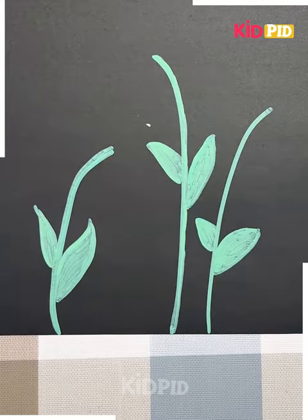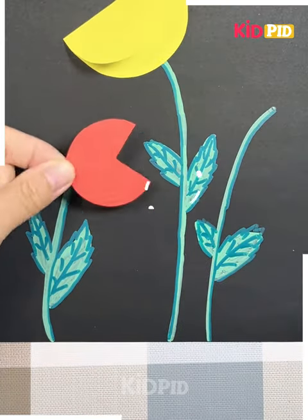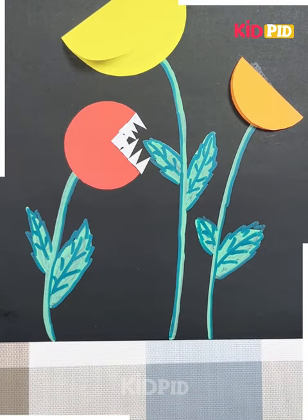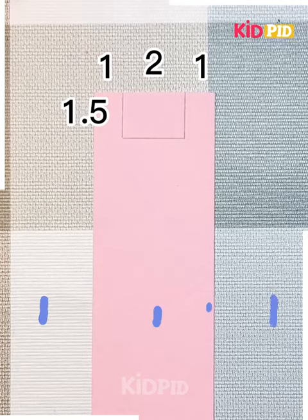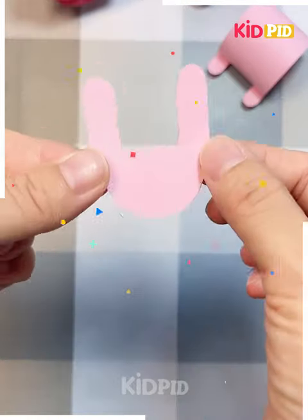Next we are taking a black sheet and onto it we are drawing some designs of leaves as shown in the video. Then placing some colorful cutouts for the flower shape and detailing them with some white cutouts so that they look like a Venus flytrap plant.